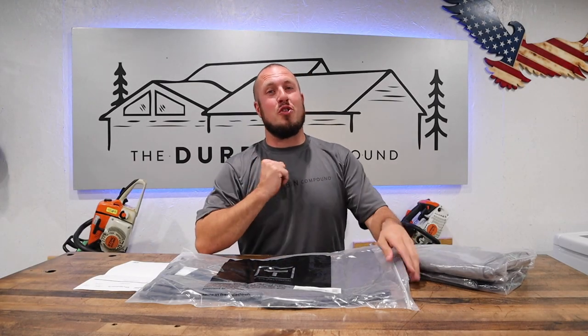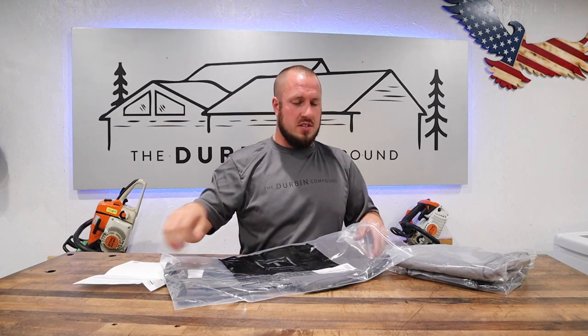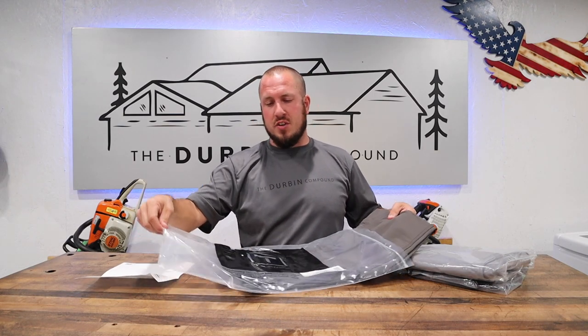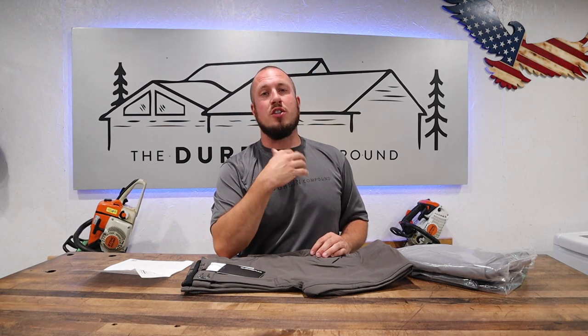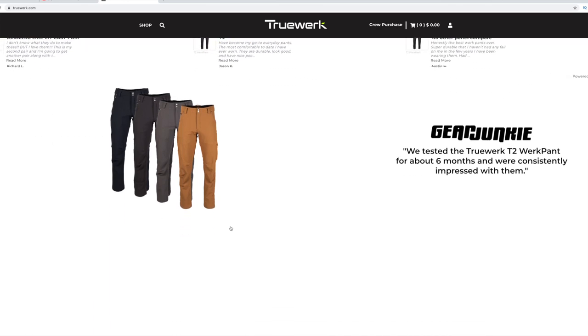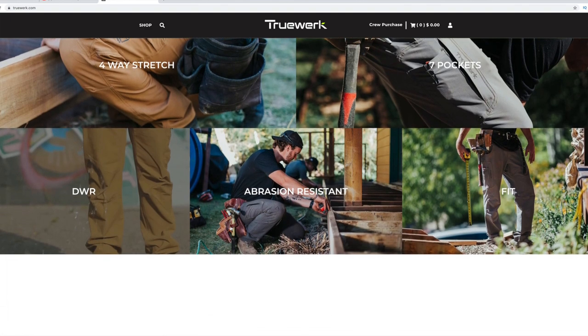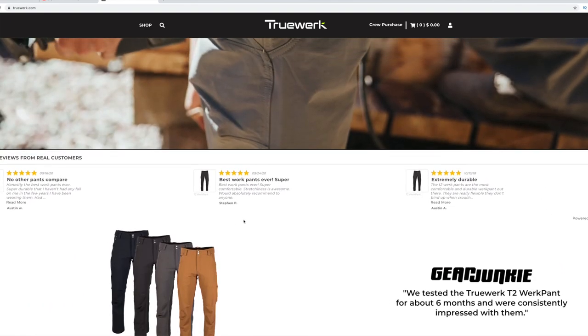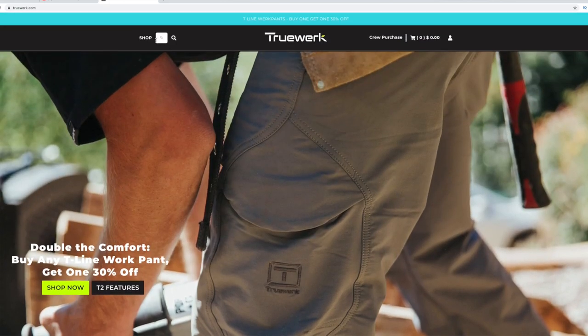Alright guys, let's get down to the real reason why we're here. We're going to go ahead and unbag these pants — this is the first time I'm ever taking them out of the packaging. TrueWork has an awesome website and it looks like they have awesome products that are recognized by a lot of people. These T2 work pants are designed for basically your Midwest type climates.